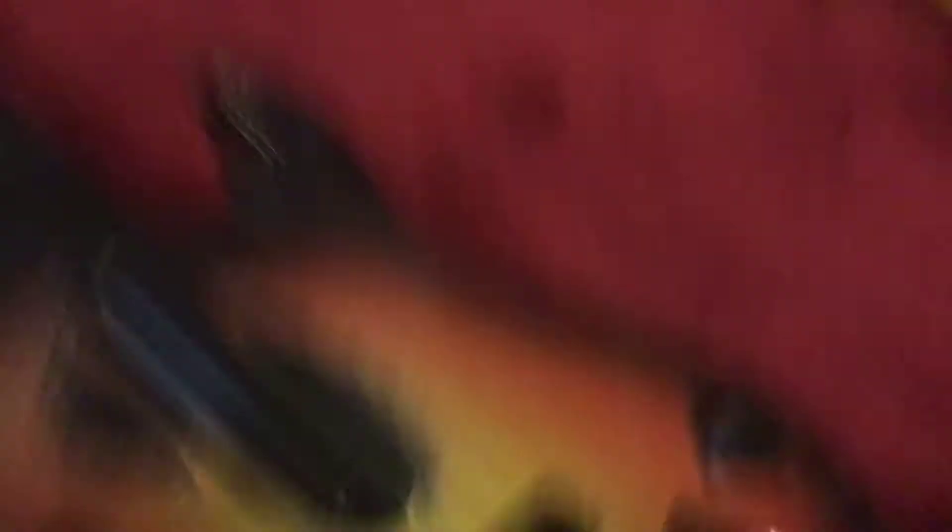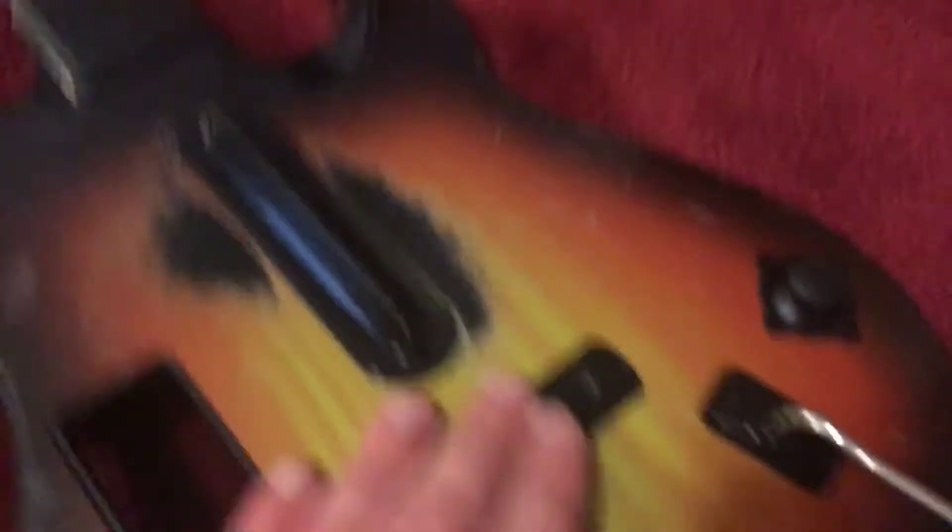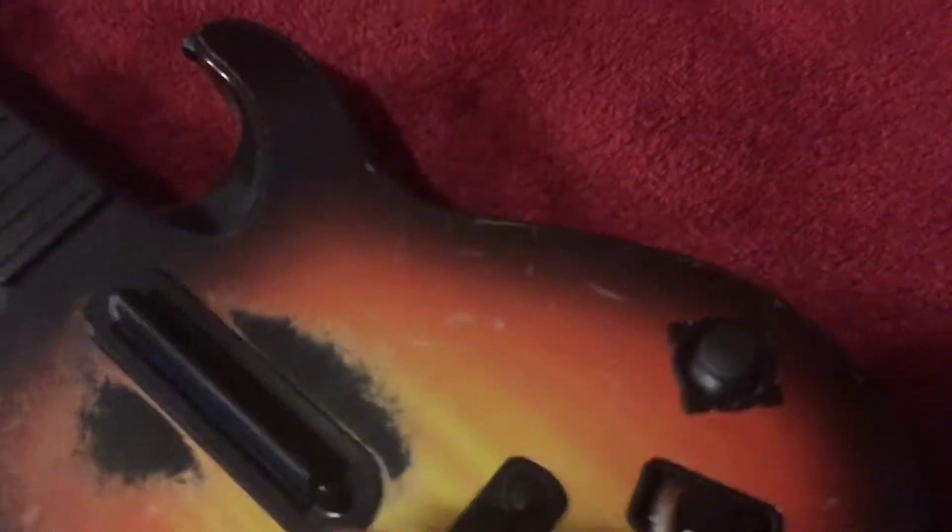This one has a strummer right here, and this is where you insert the Wii remote. This one has star power and the whammy, and this thing you move in the air. It looks like a realistic guitar because of the way where the strings go.